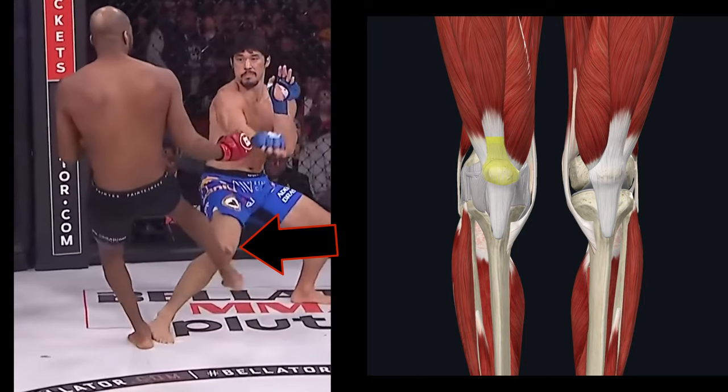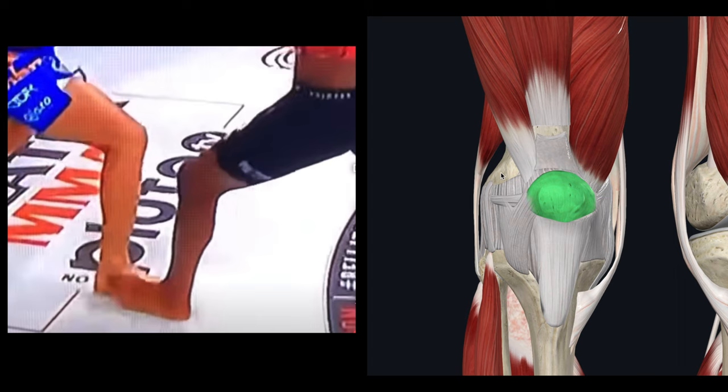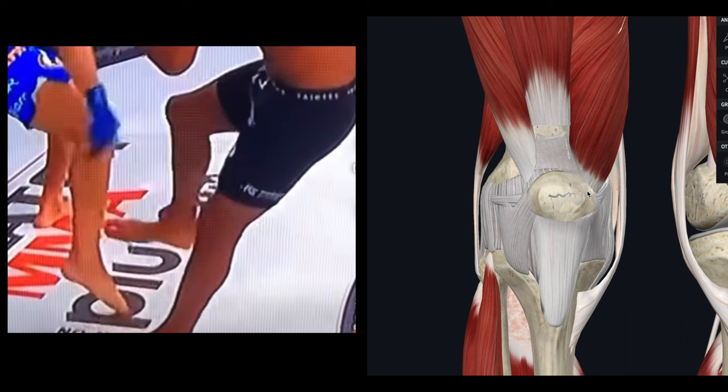Michael Venom Page appears to land a right leg kick on Goiti Yamauchi's kneecap that essentially makes it look like it explodes. We have sports medicine physician Dr. Anish Garg helping us break this injury down.